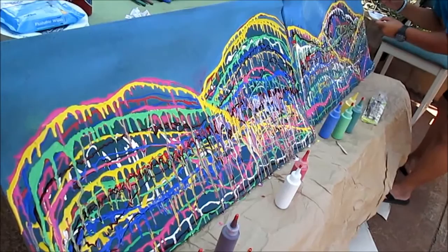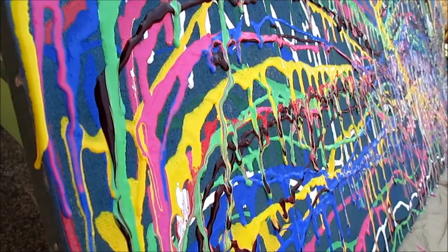This is such an easy and fun project with amazing effect. Thank you.